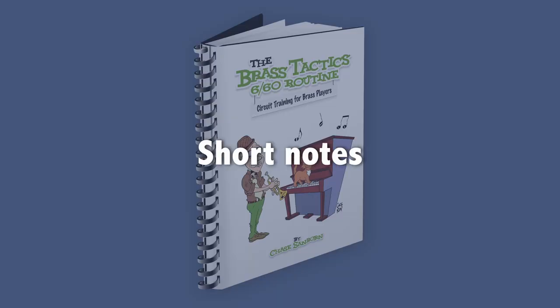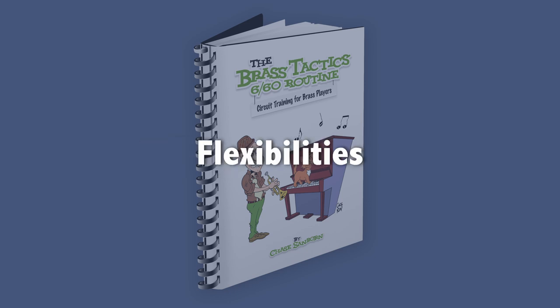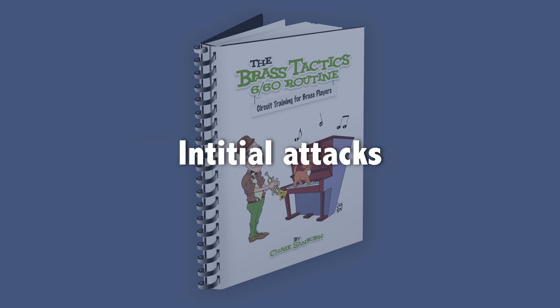That includes long notes, short notes, high notes, low notes, loud notes, soft notes, slurred notes, articulated notes, scales, arpeggios, finger dexterity, lead pipe buzzing, mouthpiece buzzing, flexibilities, long tones, note bending, intonation, initial attacks, single, double and triple tonguing, tone quality, endurance, and range. Now that's quite a list, but an accomplished brass player needs all of those things.